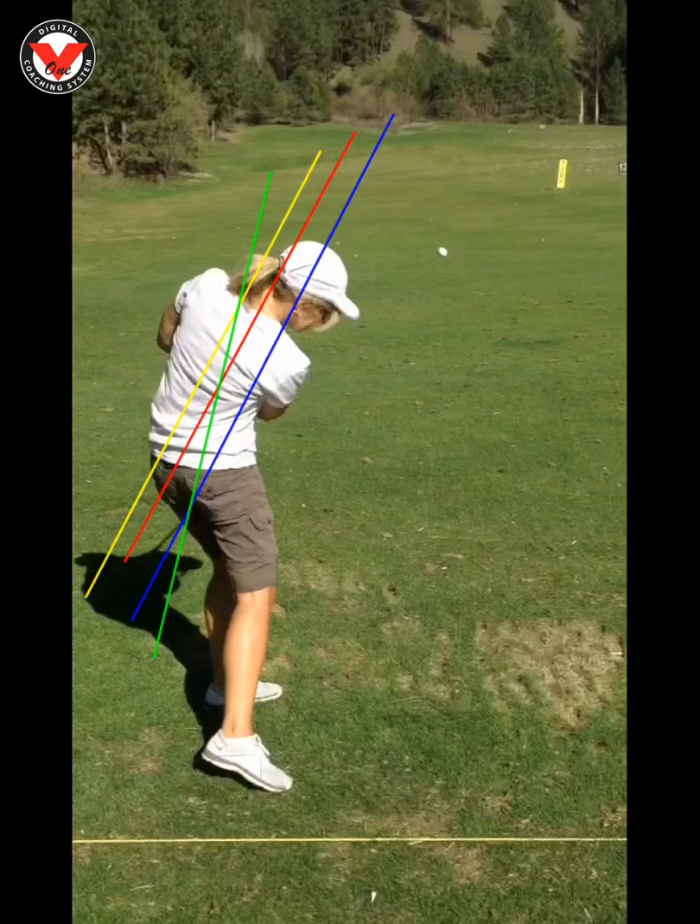So good thought for you, like I've been saying the whole time: just feel like you're hitting the ground. That's going to help you maintain your spine angle and hit those nice, clean, crisp, solid shots.